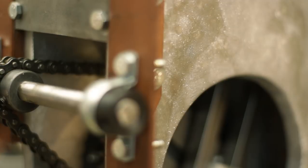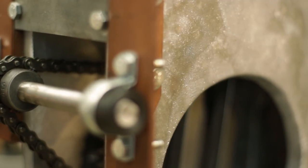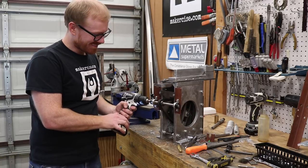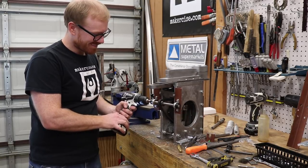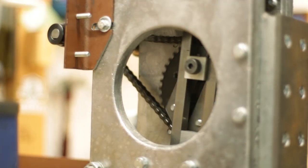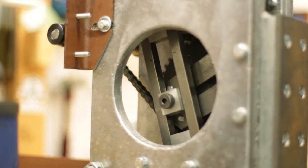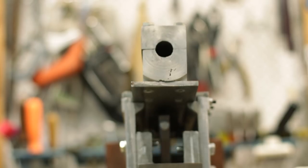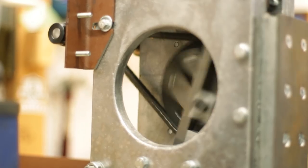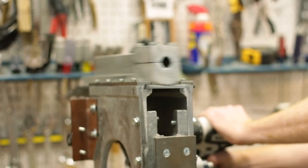I just couldn't resist — I had to hook it up to the drill. This thing runs like a champ. I'm really happy with the operation of the Shaper at this point.